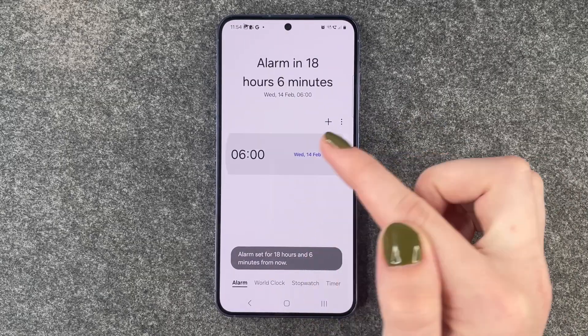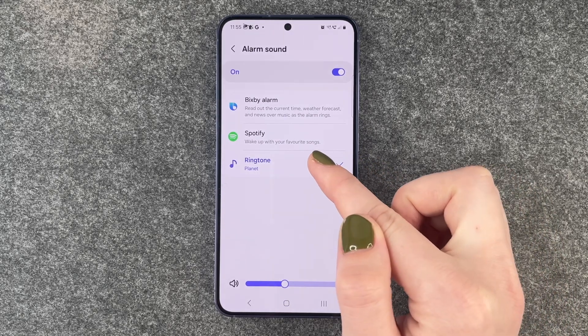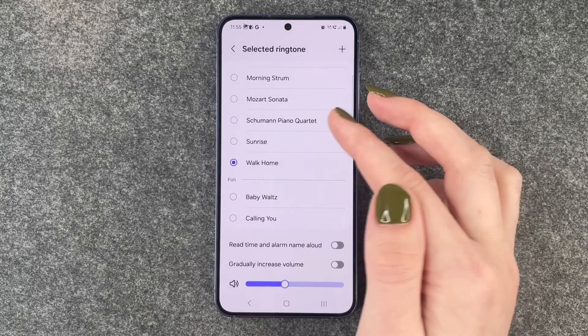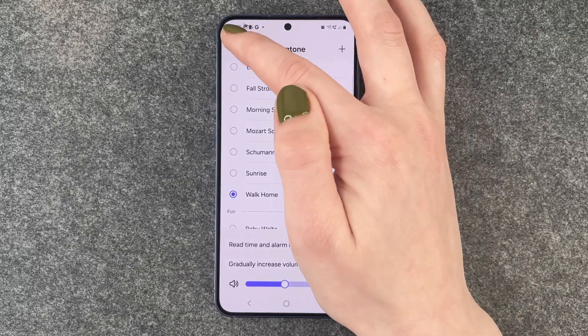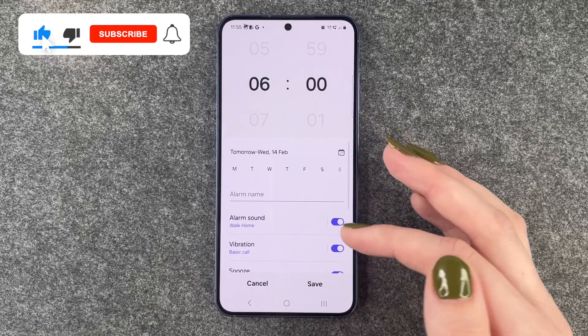Click on it and here we have 'Alarm Sound.' Now we can choose a different one. When we click on 'Ringtone,' we have a few to choose from. Let's say the 'Walk Home' one, and then we can simply go back and you have a new alarm sound.